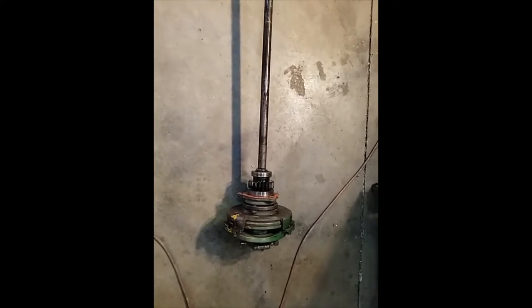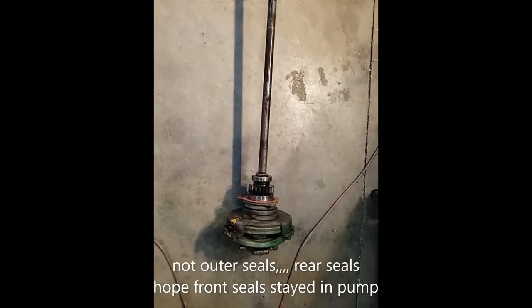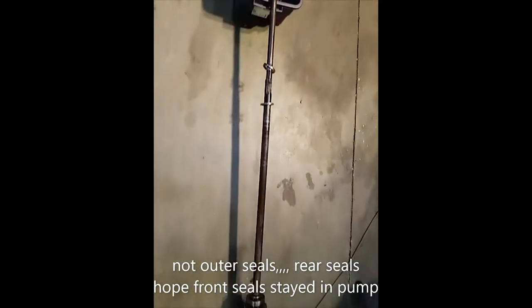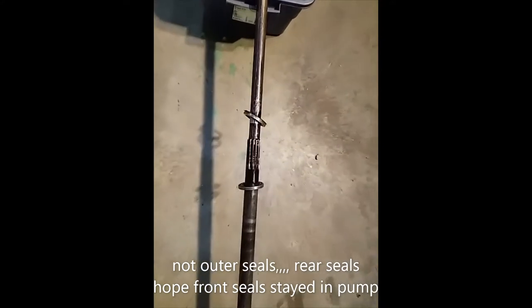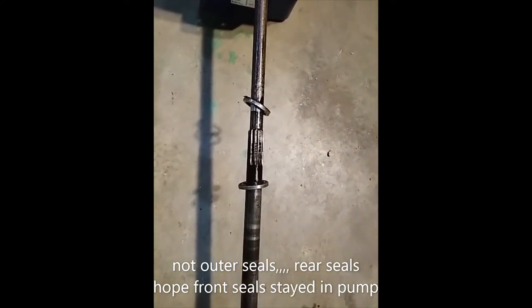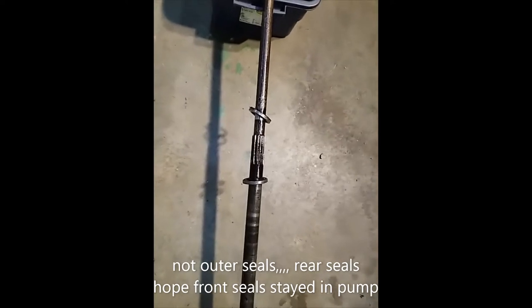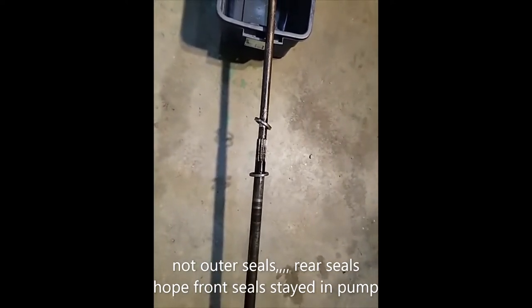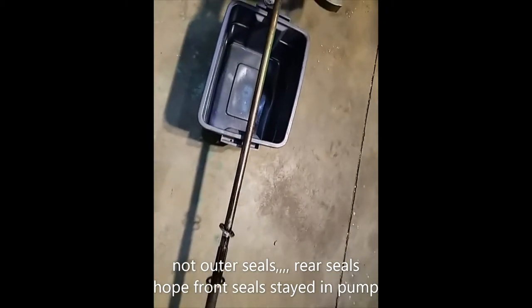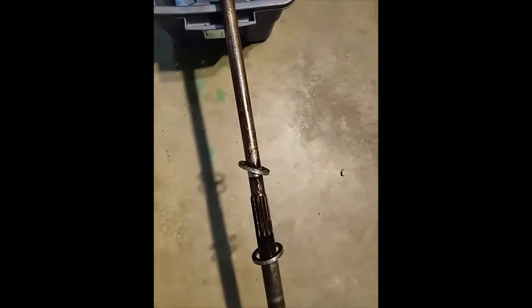Well, we got the main shaft out — not too bad. But look at here: pretty sure those are the two outside seals off the hydraulic pump. They happened to come with the shaft, which was great — they didn't get hung up and slide off the end. The front spline looks good; sometimes they get worn. And of course the center spline looks good too.